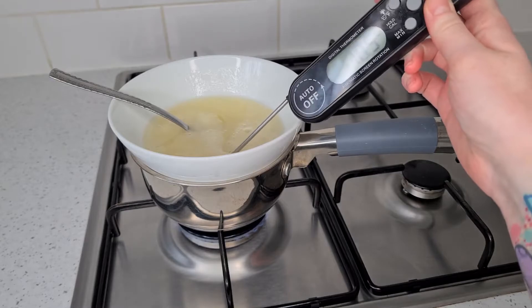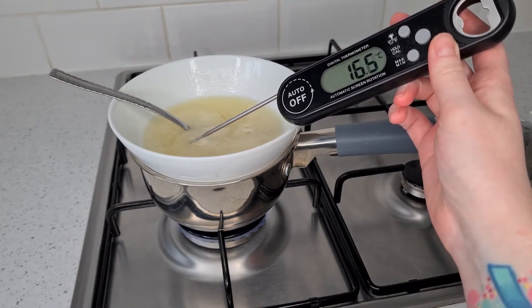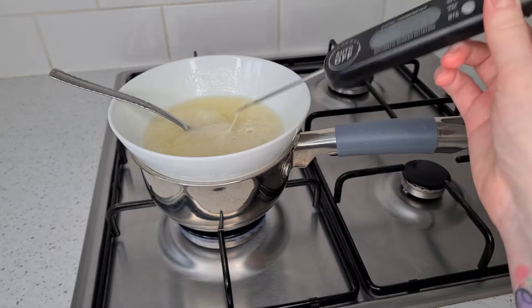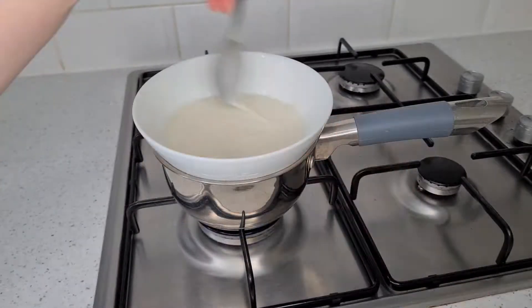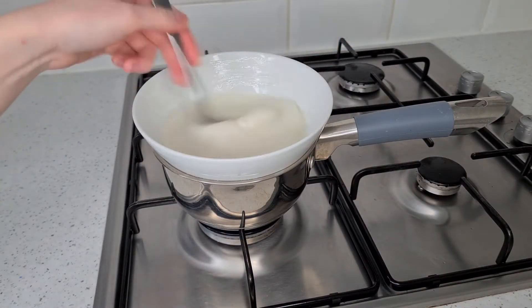As you can see, the mixture at the minute is about 16 degrees Celsius. You want to get that all the way up to between 70 and 72 degrees Celsius. If you don't have a thermometer, you'll know it's ready if when you rub the mixture between your fingers it's no longer grainy and it will also be warm to the touch. If not, don't worry — pop it back on the heat and keep going until you reach that.